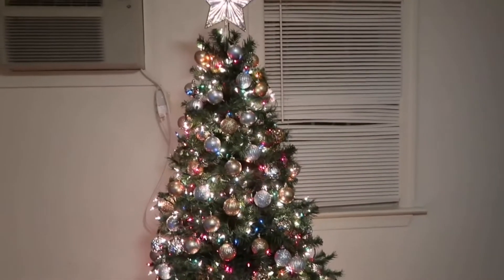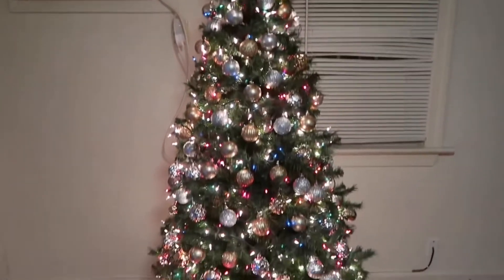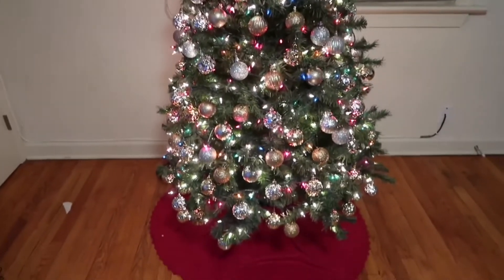This is our first Christmas tree. This is our first gift.